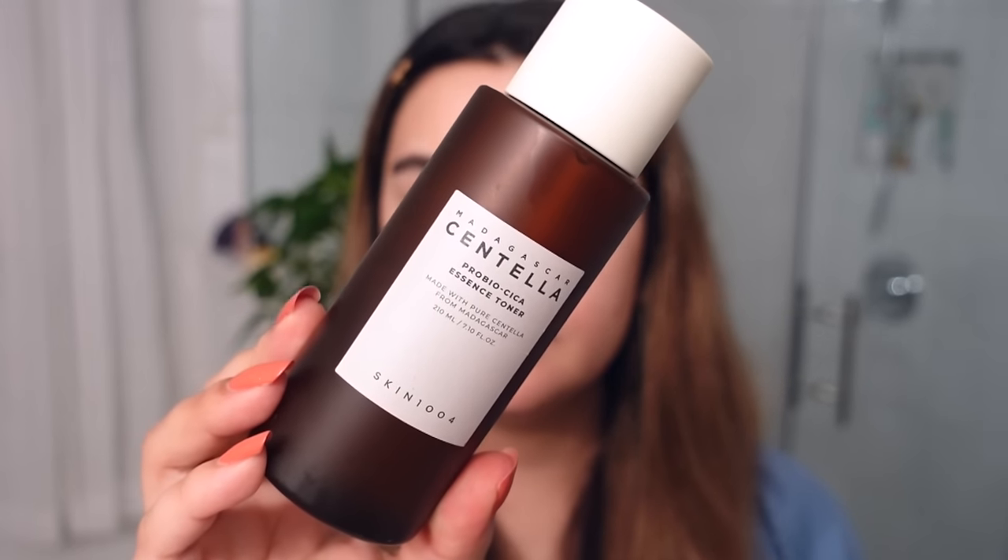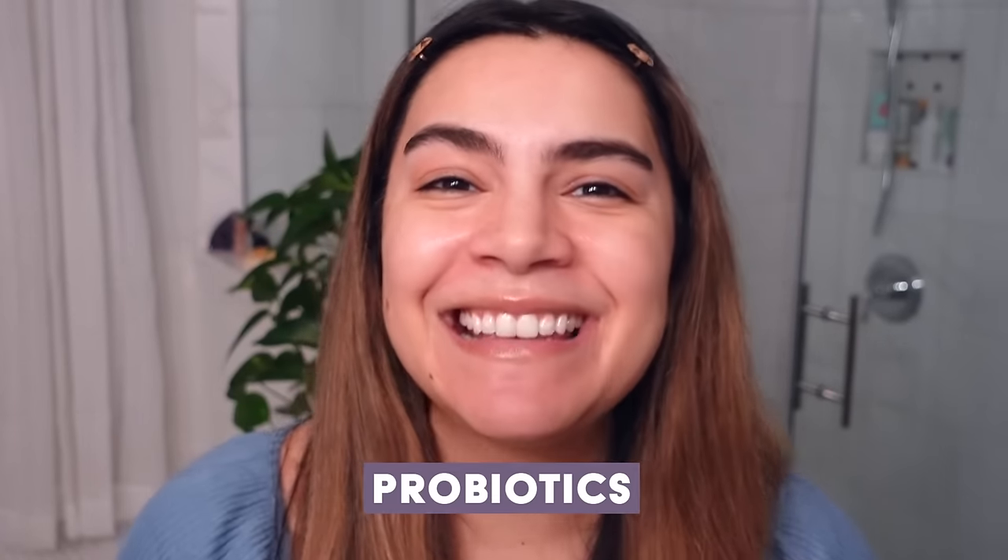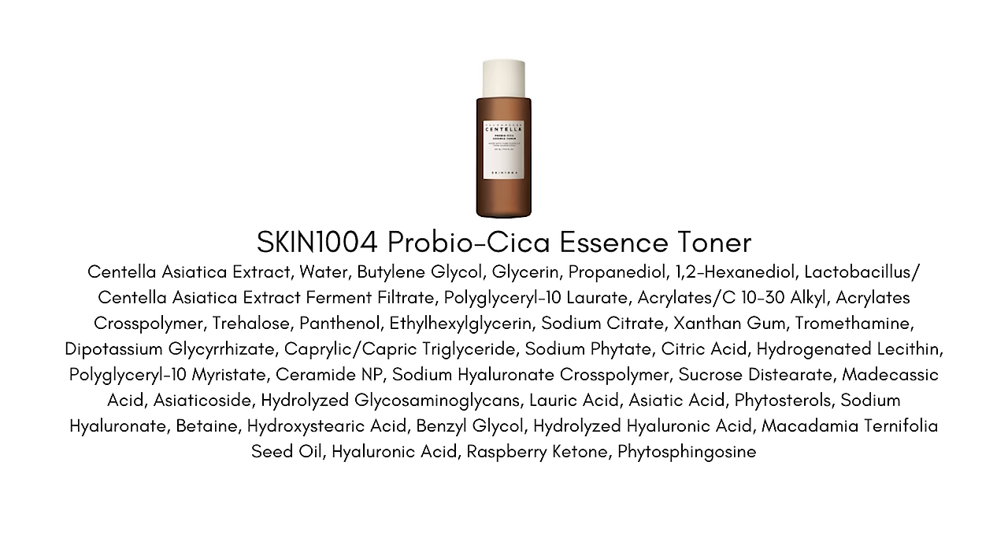This is the Skin 1004 Pro Bio Cica Essence Toner. 'Pro Bio' refers to probiotics — there's fermented centella in here and that's where we're getting the probiotic content. That really helps to aid the health of your skin microbiome, that first line of defense.